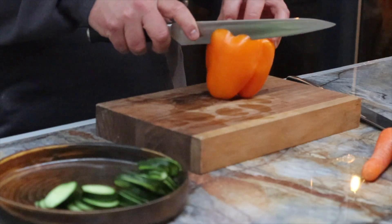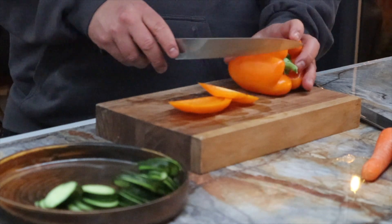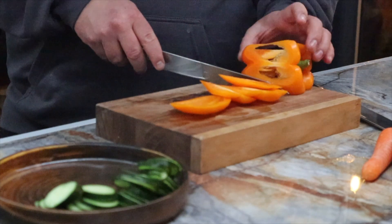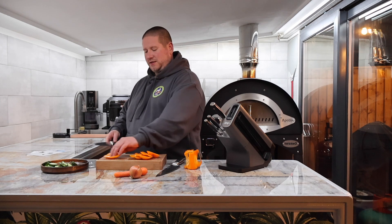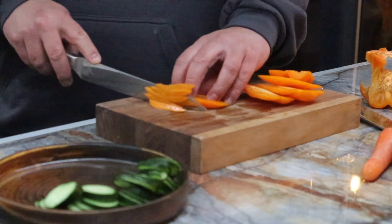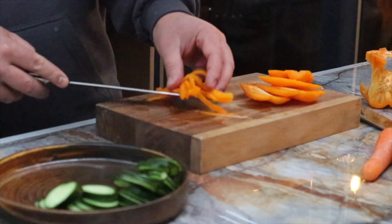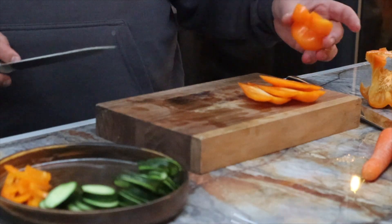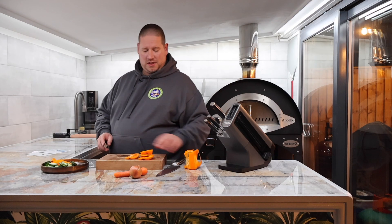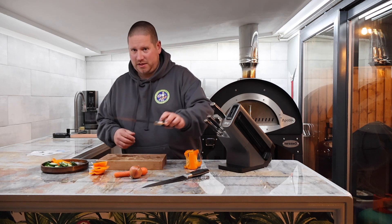Next, let's have a look at this slicing knife — let's use a pepper. Wow, that is absolutely effortless. Look how thin it's been chopped and sliced — that is super good. I think it's passed the pepper test. So that's the 8-inch slicing knife, and obviously we've done the chef's knife.